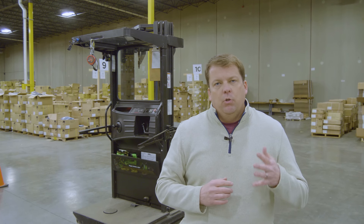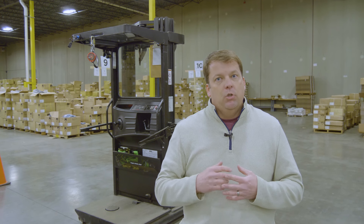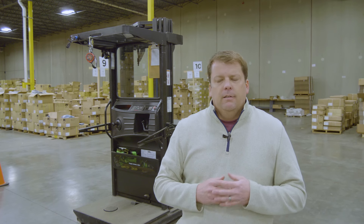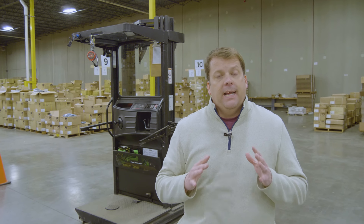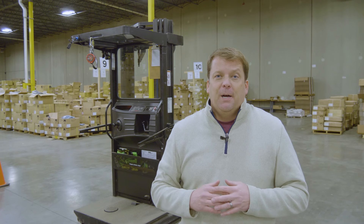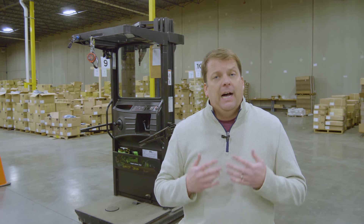I do want to thank Storm Creek Apparel here in Minnesota — they're actually letting us use their warehouse and their cherry picker, so big shout out to them. And I am not claiming to be an expert. I've operated a cherry picker a few times, but I just really want to show you guys what I've learned.